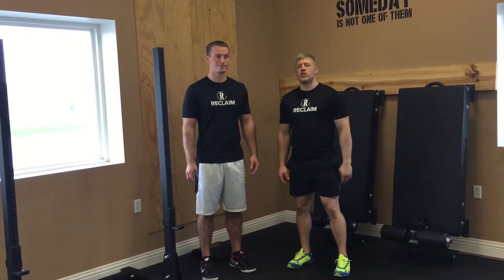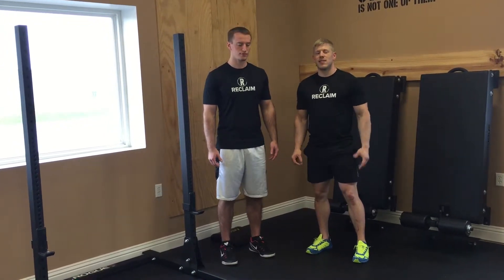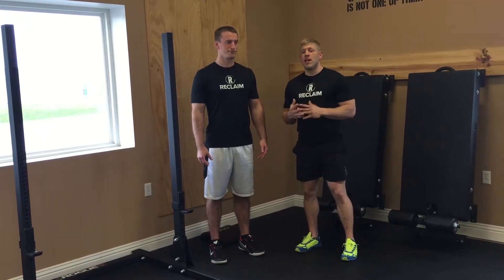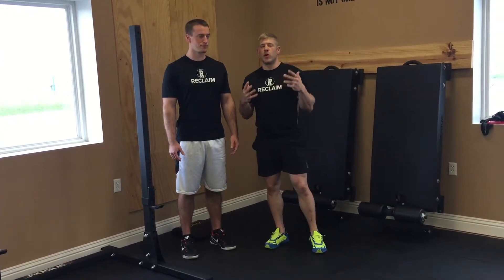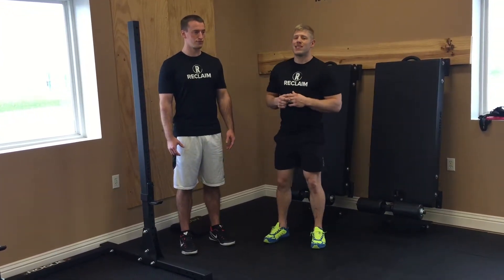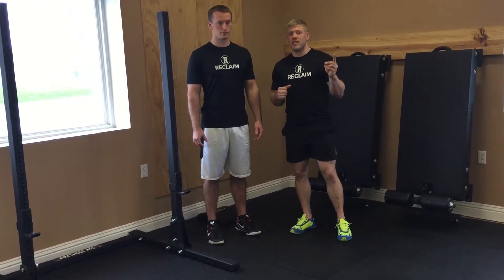Alright guys, we learned in one of our lectures a few weeks ago that the average person in the United States does not spend near enough time in movement. Actually, only three and a half percent of our population do what is required in movement in a week's time. So the majority of us spend way too much time in one position — seated.